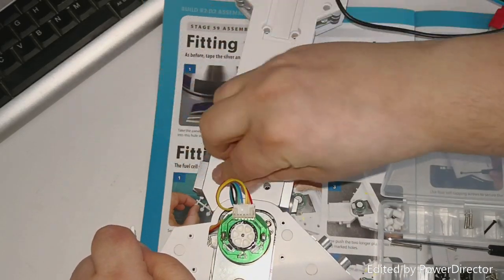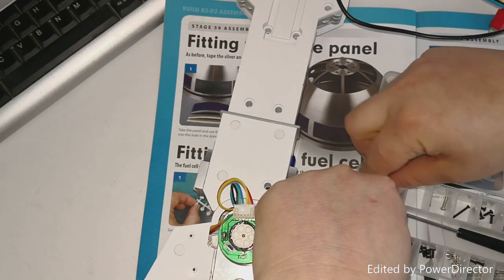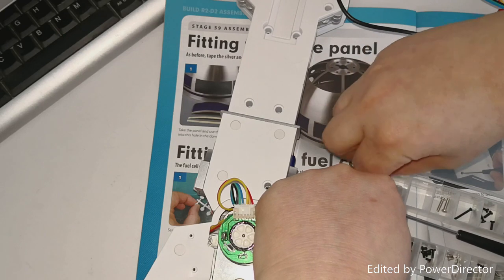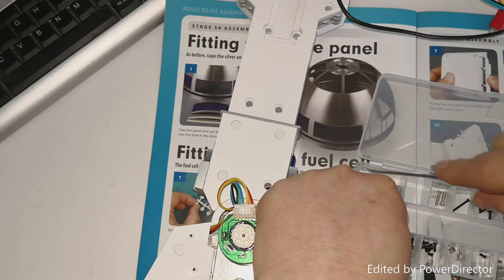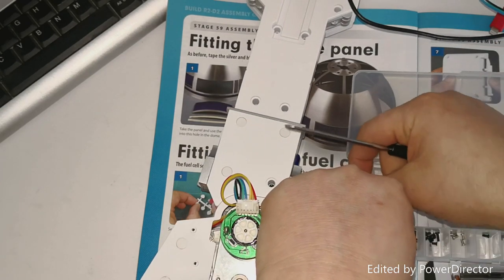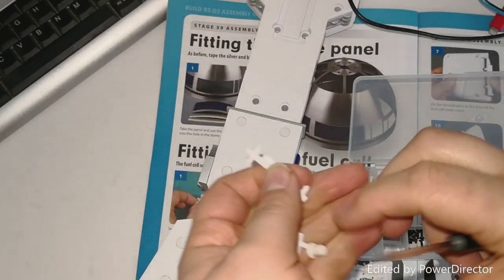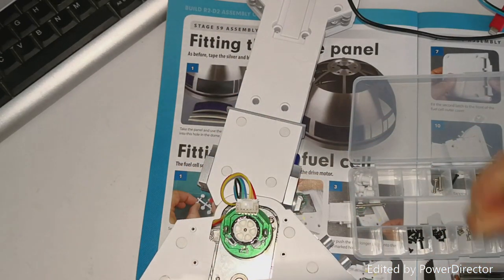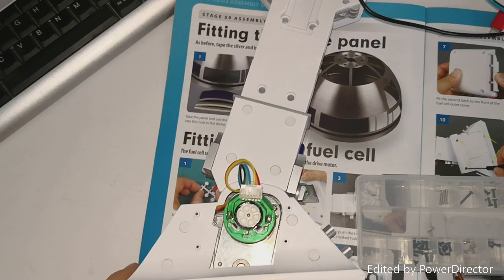I've actually got some spare ones just here. I'm just trying to get them out now. And that in there like so. Let's go over the spare ones - that's in there like so.